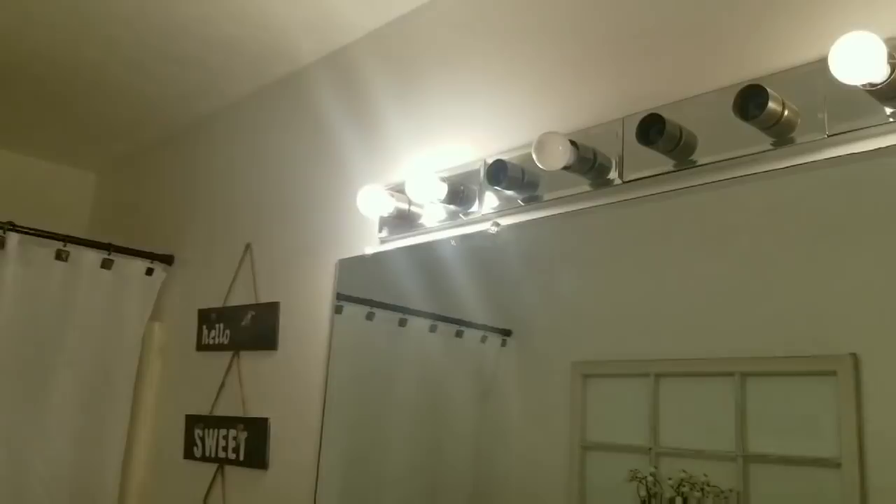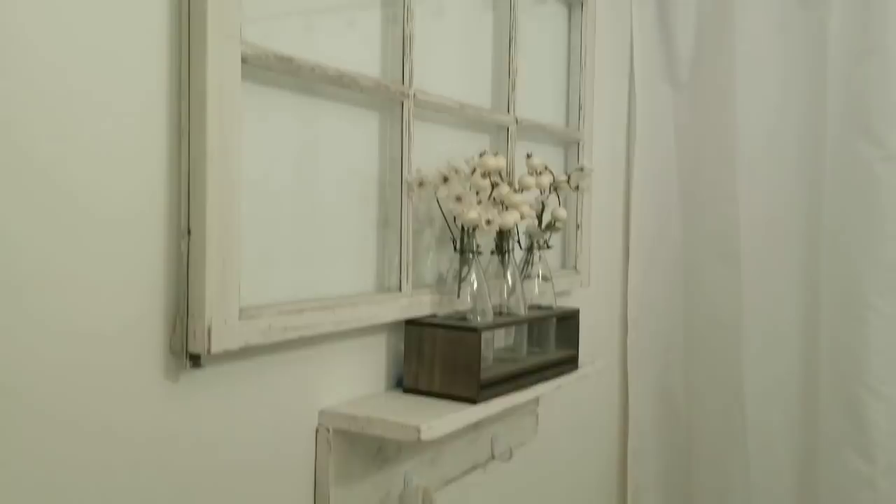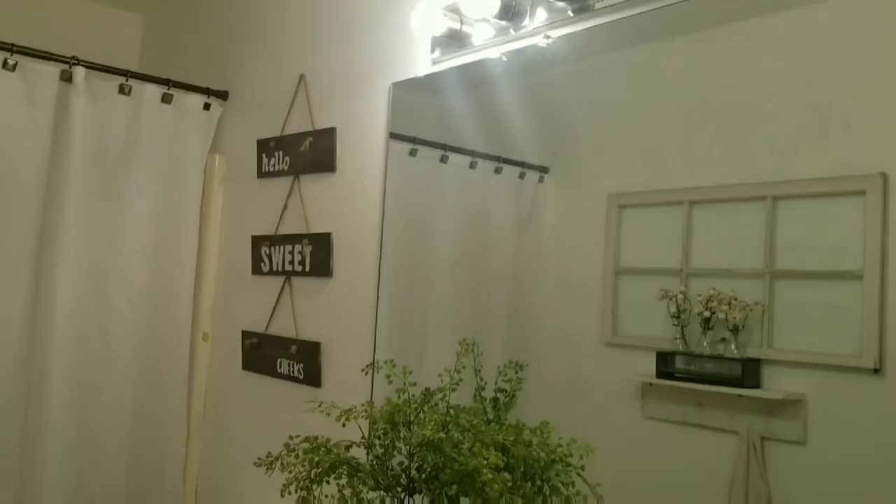Today I am doing a take two refresh on my guest bathroom. A few months ago I painted the vanity, I painted the walls, I gave everything a really good refresh. However, it's starting to become a little bland still and I just need a little refresh again. So that's all I'll be doing today.